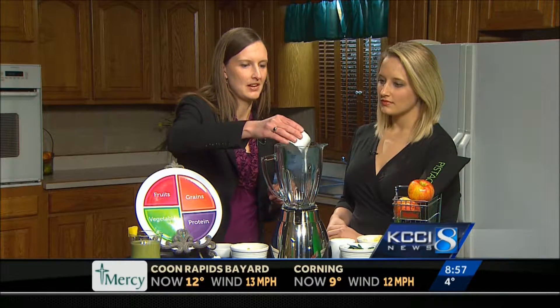So we'll go ahead and just start by adding some almond milk — it's going to be an unsweetened almond milk. This is a pineapple green smoothie. Almond milk is a really good alternative for people who don't tolerate milk or just for something different.